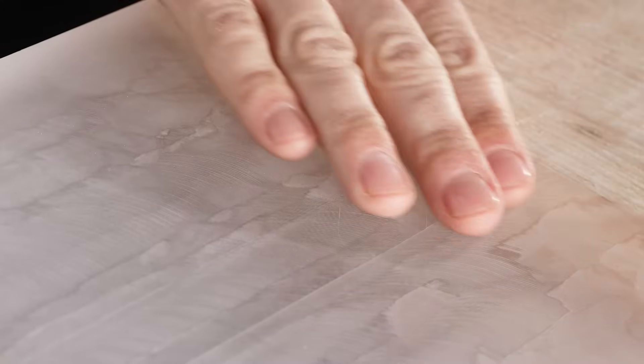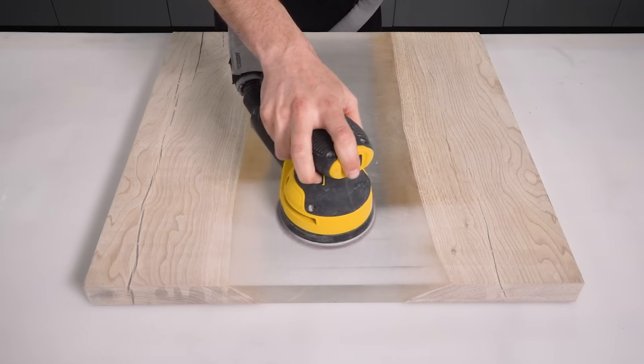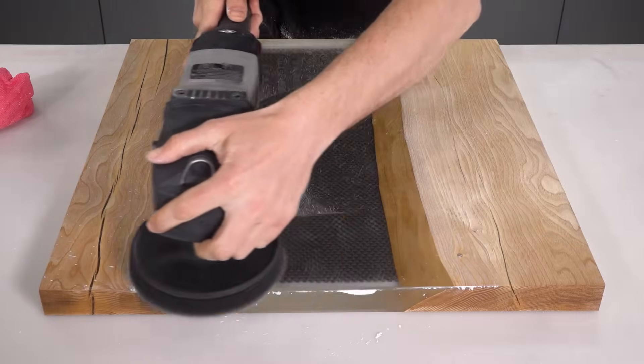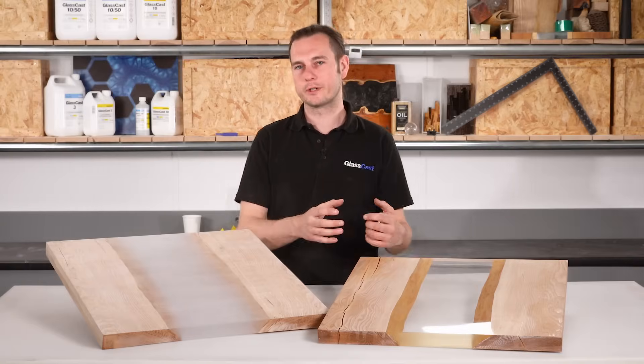I'll be starting from a rough machined part and begin sanding with 120 grit abrasive, then progressively work through the grades right the way up to 1200 before moving on to buffing with a polishing compound. Along the way I'm going to be showing you loads of tips and tricks to help you get over your problems and transform your results.